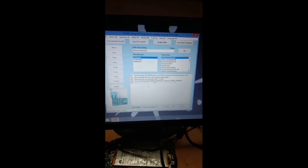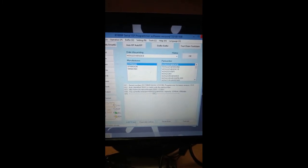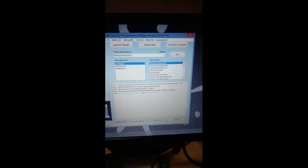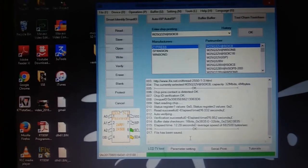Now it will show whether the chip is connected or not. See, the currently selected chip is W25Q32 — 32 megabits, 4 MB capacity. This is the chip that was detected. If there is any loose connection or if it is not detected, it shows an error.